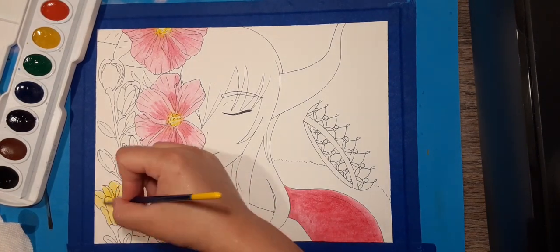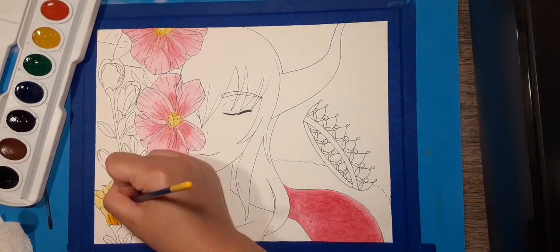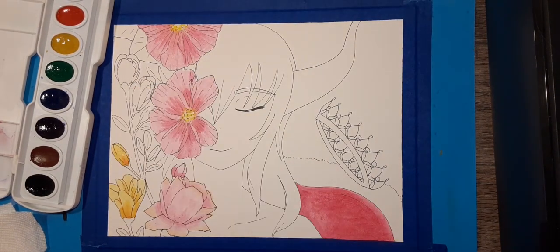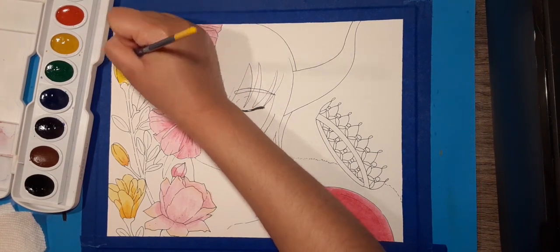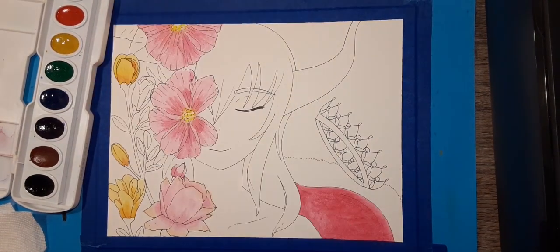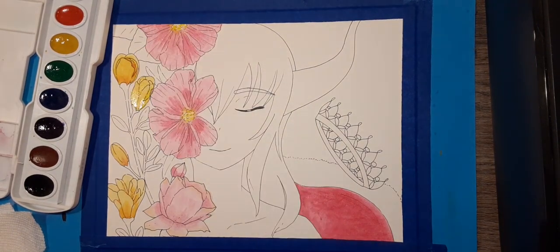Personally, I really struggled attempting to do this in watercolor, mainly because I have not practiced my watercolor techniques in almost two to three years. This is mainly because I've just been busy with work and school and really didn't have a chance to practice. So I really struggled with all the fine details of this watercolor artwork, especially with the flowers.